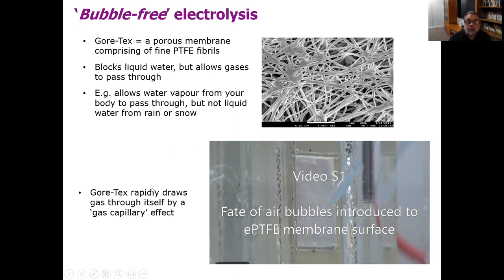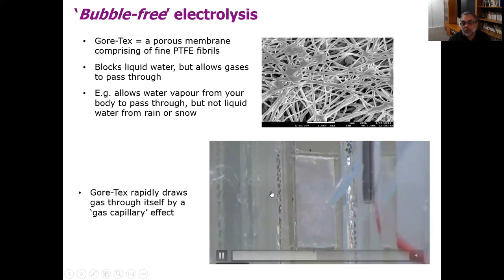Gore-Tex has another property which is not very well known, called a gas capillary effect. This video shows what happens when you have a sheet of Gore-Tex with water in front of it and a gas chamber behind it — what happens when you introduce air bubbles to that Gore-Tex surface. You can see that the air bubbles, which you would normally expect to move upwards because of buoyancy, actually get pulled through the Gore-Tex very rapidly. That's because of this gas capillary effect, which is very similar to a capillary effect where a capillary tube will pull liquid spontaneously up on its own, except that this is Gore-Tex pulling gases through.